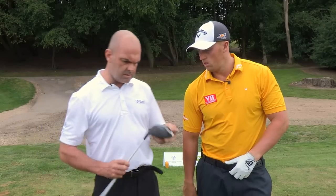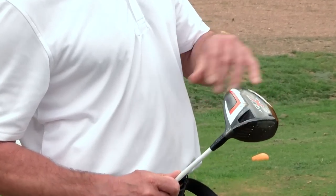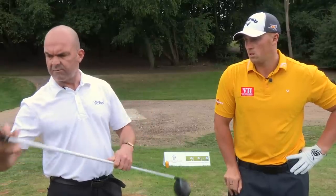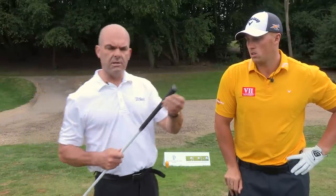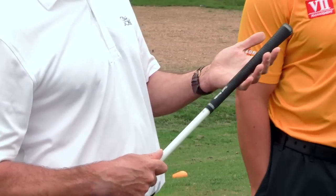So this is one of Joe's long drivers — a Callaway 2 degree loft — and it has many different things compared to a normal driver with the loft and the shaft length. But unusually, as we're talking about grip today, if we look at this end of the club, for a man's club, that's like a lady's grip, which is highly unusual.